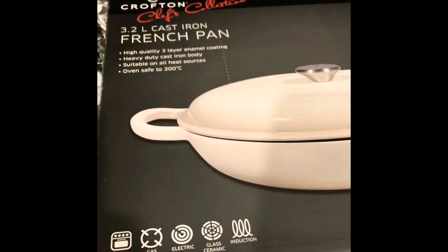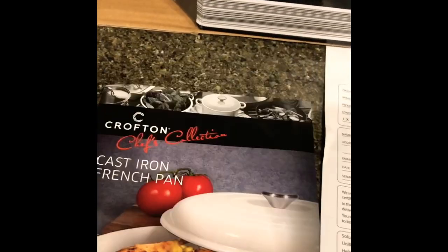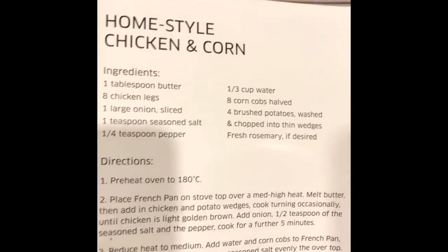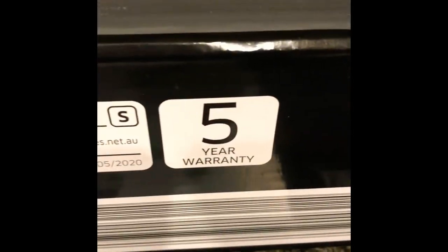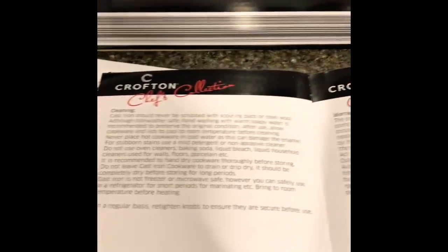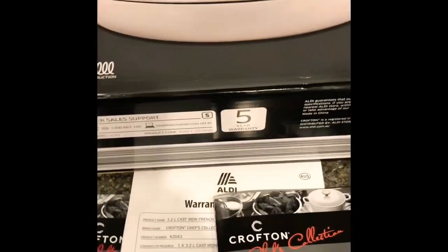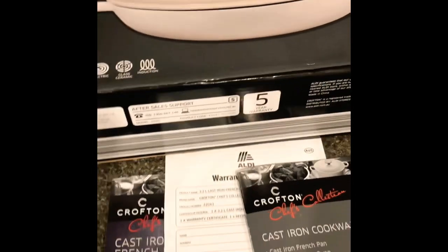So this is the pan that I am using. It's called a French pan, and it comes with this recipe on how to make home-style chicken and corn — let's try this one next time. It also comes with a 5-year warranty and the manual, with all the warranty details, how to care and use, and some information about cleaning. I bought this at Aldi — it was an Aldi special. Aldi has a lot of good specials, good stuff, especially during weekends and on Wednesdays.